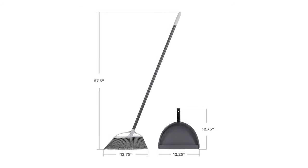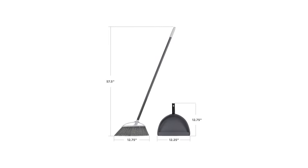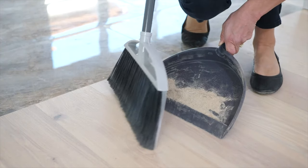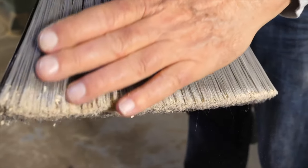Measuring 57.5 inches tall, this broom and dustpan set can be used on a variety of surfaces in your home, including wood, tile, and laminate floors. It is a versatile cleaning tool that can be used both indoors and outdoors, making it great for unexpected messes and spills in the kitchen, garage, or patio.